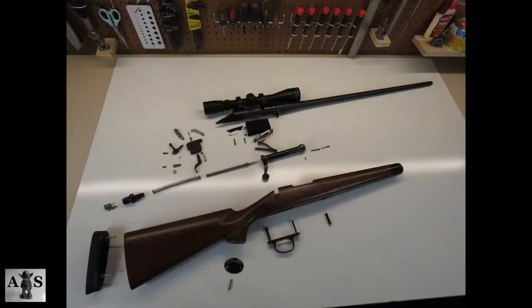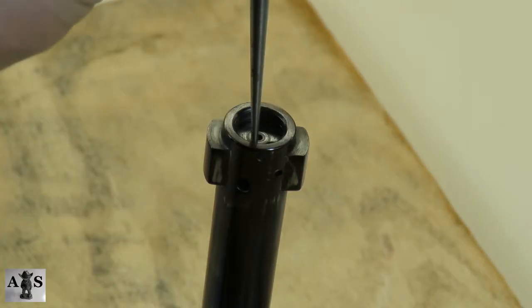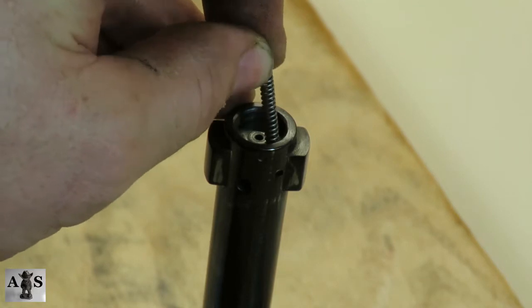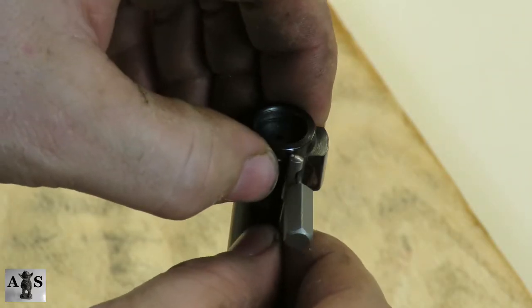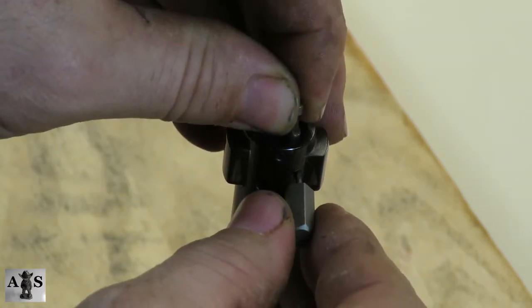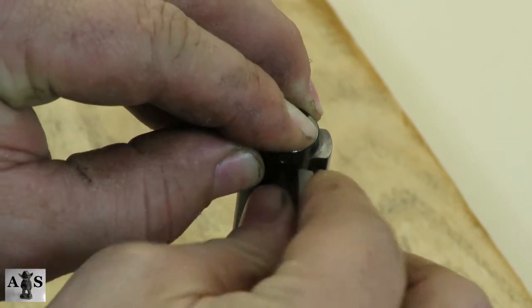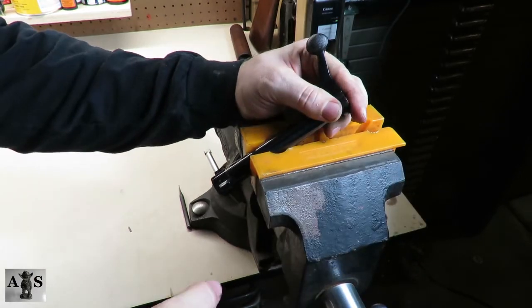Alright guys, we have a completely disassembled rifle. We're going to jump into the assembly and then the review. We're going to start with the ejector spring and then the ejector. Make sure you place the ejector in the hole in a way which aligns with the ejector pin. I'm going to use a slave punch here to hold the ejector in place, so I can punch the ejector pin through the ejector hole with no problem.